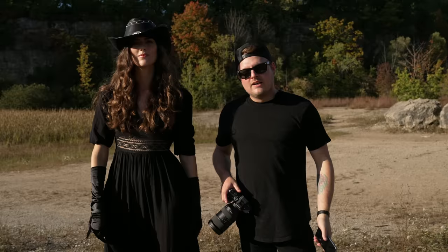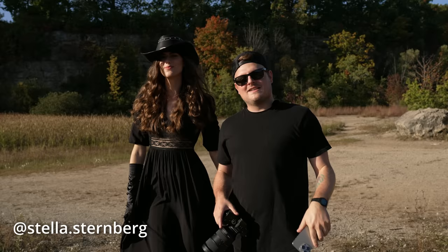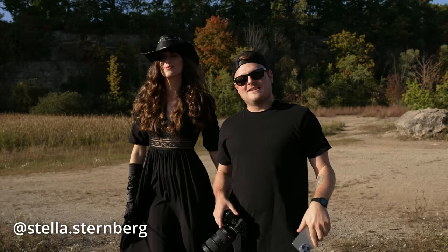That is the iPhone 15 Pro Max versus a real camera — that's Stella, thanks to everybody behind the scenes. If you liked this video give it a thumbs up, don't forget to hit that notification bell, and I'll see you guys in the next one.